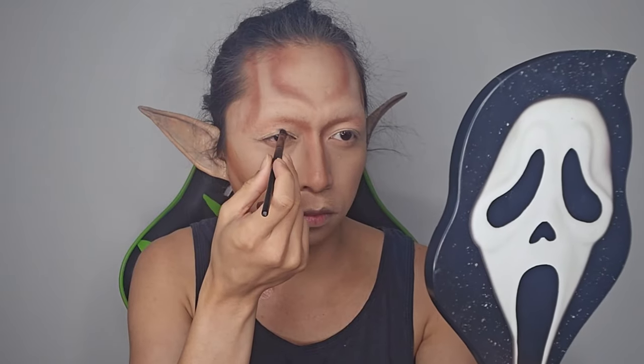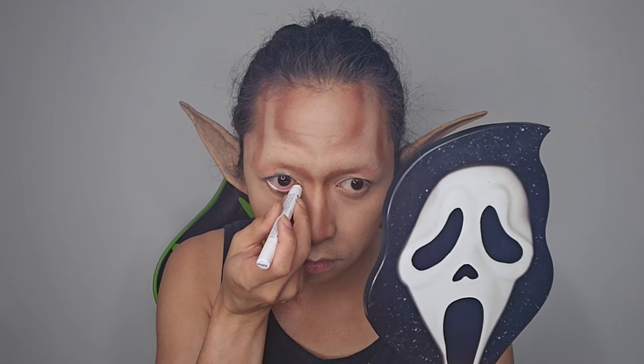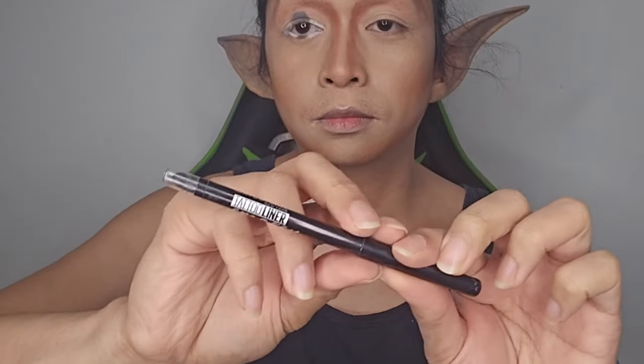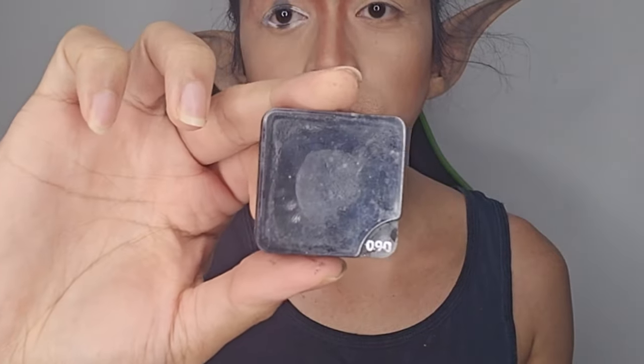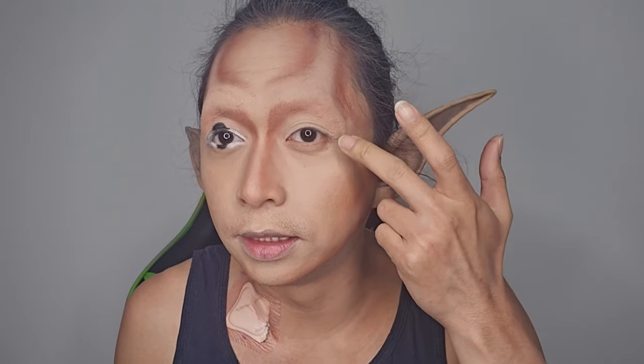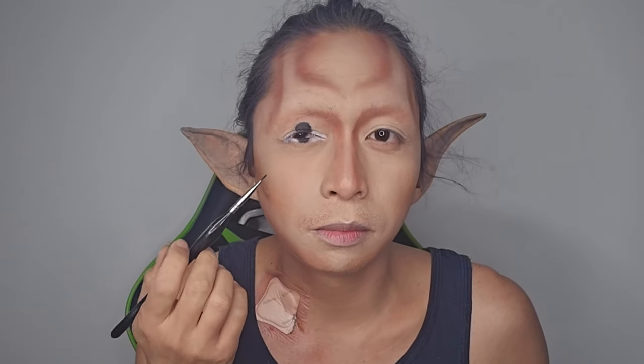They would usually have weird looking sunken eyes, so we're gonna try to do just that. I'm using NYX's jumbo pencil shade Milk and applying it on my lash lines. I'm using tattoo liner and black paint to make my pupils look elongated or larger without having to wear scleral lenses. It's actually tricky if you have hooded eyelids especially like mine — I've got severely hooded eyelids with a sagging eyelid right here, so it's important to put eyeshadow primer before doing this or else it's gonna get really messy.